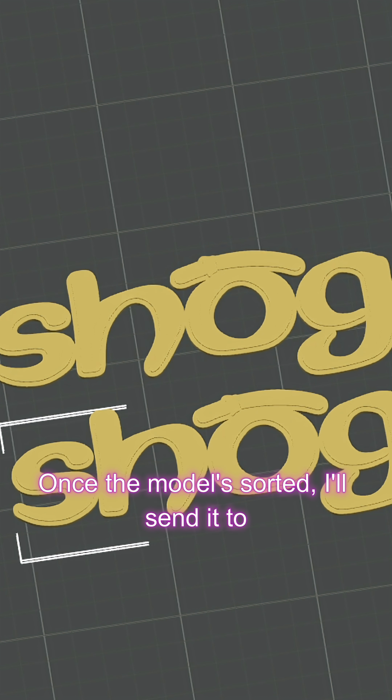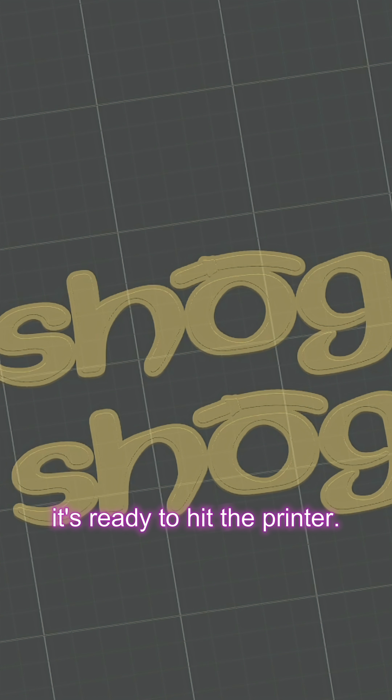Once the model is sorted, I'll send it to the slicer, dial in the settings and then it's ready to hit the printer.